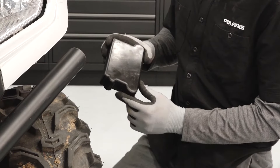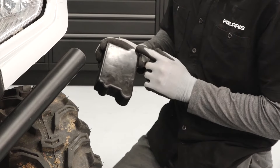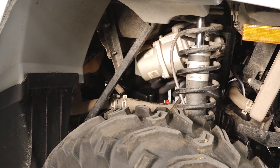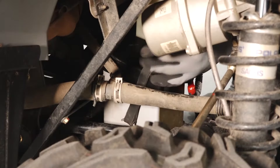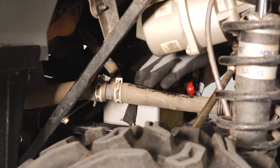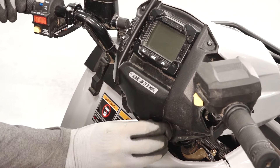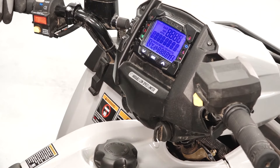Install the battery cover, ensuring the indents are properly aligned with the battery cables and vent if equipped. Then secure the battery strap. Finally, turn the key on to verify the battery has been connected properly.